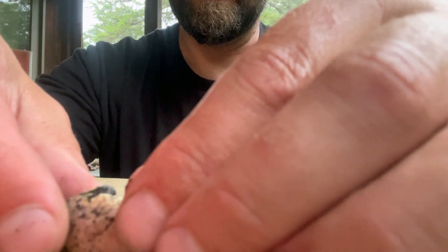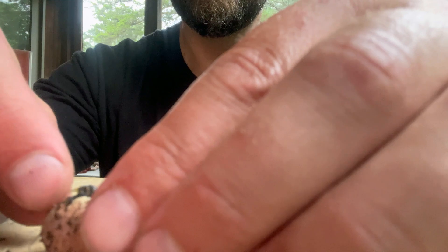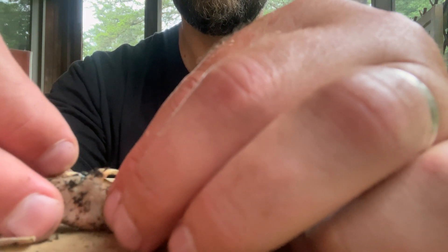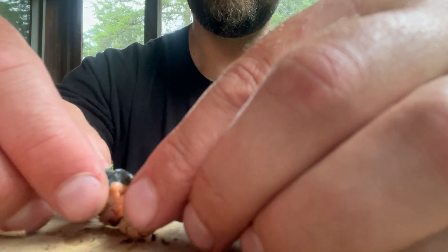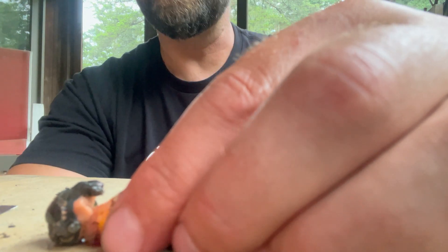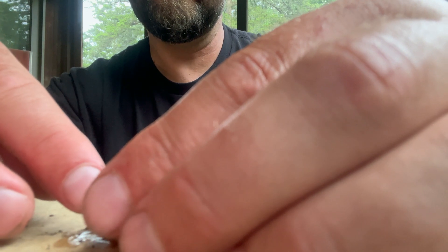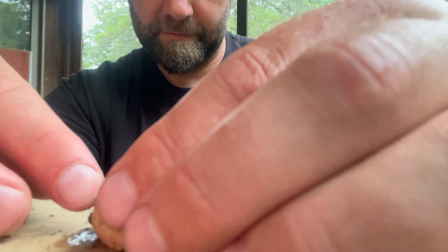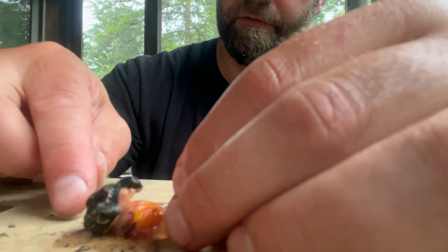All right, let's get this little turtle. All right, so now I've seen what happened, and unfortunately this turtle is alive but it's really deformed. It has no eyes and it has a completely deformed carapace.